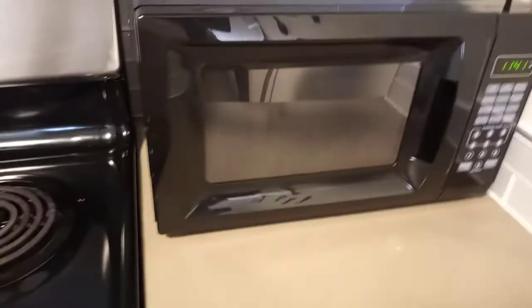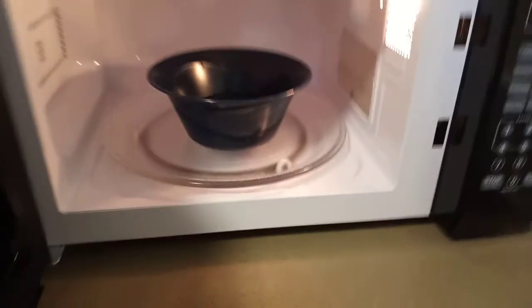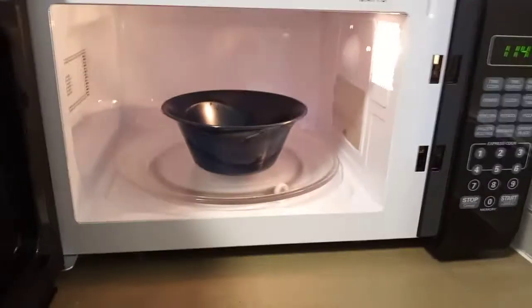So this is the microwave — sorry for the glare. It's about 17 inches and perfect for the spot I needed it in. It does have a nice door handle. When you open it up, you have to be careful because my stove is right there. I have a little bowl of water in there in case I want to turn it on and show you something.